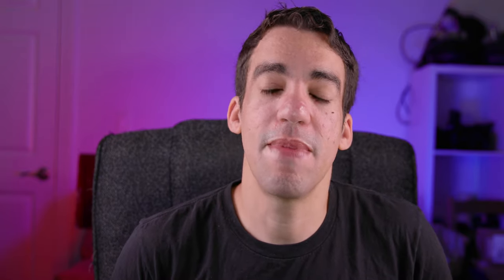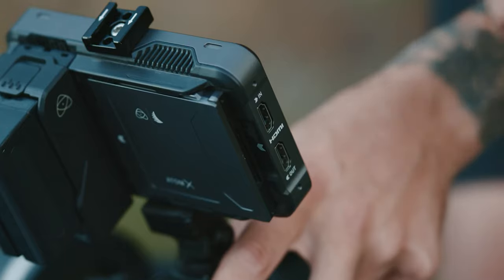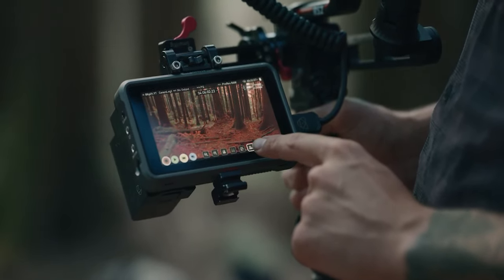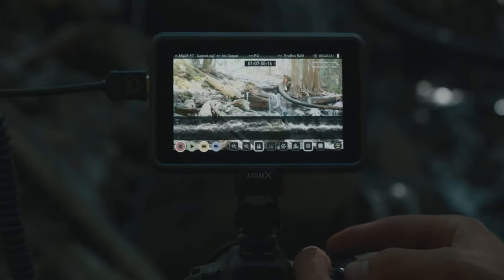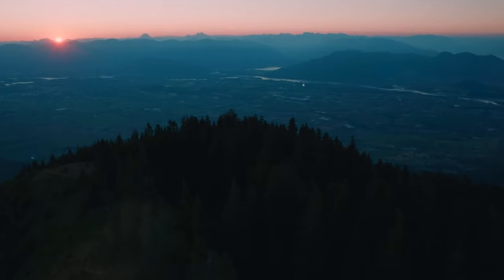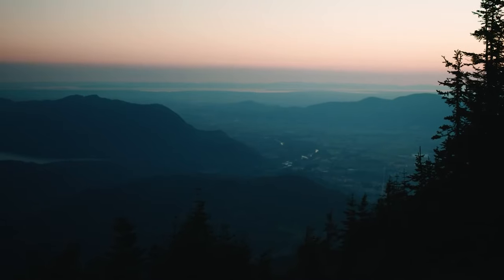Today we're talking about the Atomos Ninja 5 Plus. If you don't know what that is, it's a field monitor that gives you custom settings to view content you're recording — a bigger screen, better focus pulling. The added benefit is it can record in various formats from your camera onto an SSD you purchase separately. In the case of the R5, it allows you to avoid overheating issues by recording up to 8K ProRes RAW out of the HDMI port directly into the Atomos.